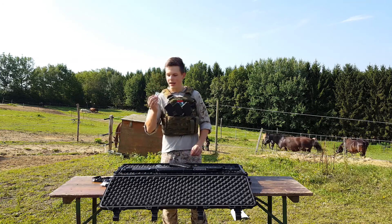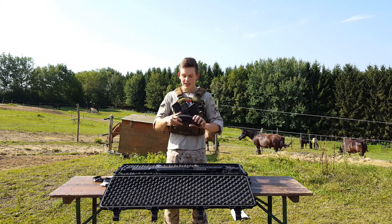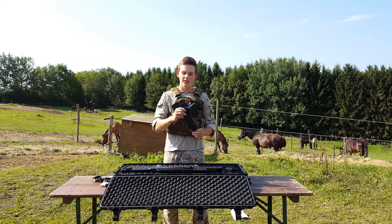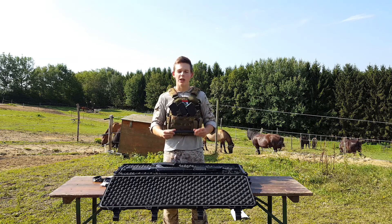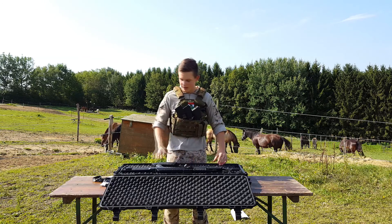We also get a key for the front sight to adjust. Of course, a magazine, which is made of ABS. It's a high-capacity mag — you fill the BBs in and you're ready to go. You also get a battery, which is a 9.6-volt battery.